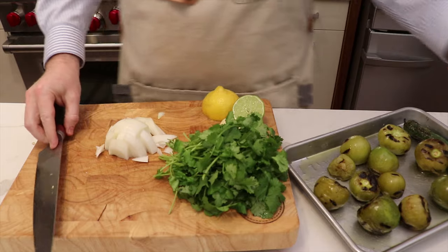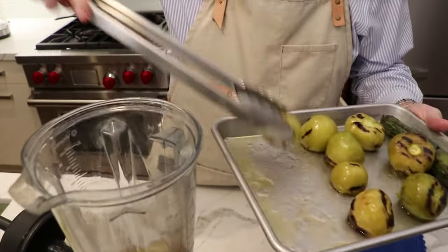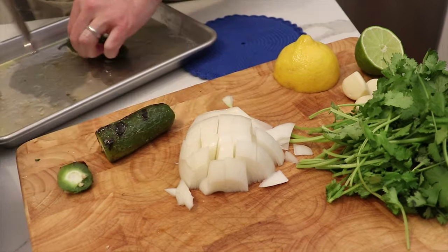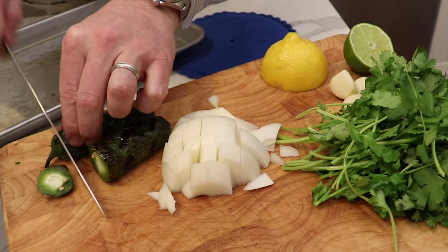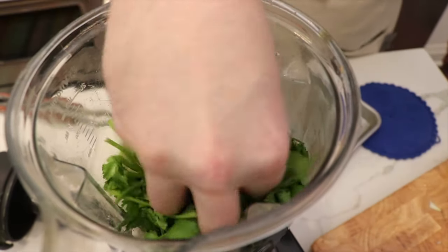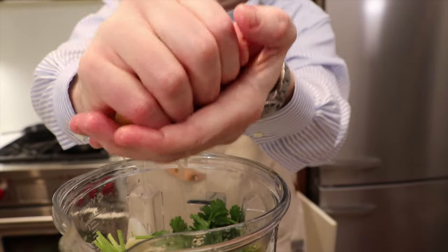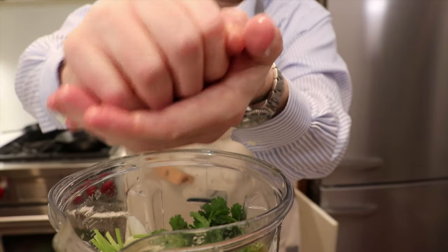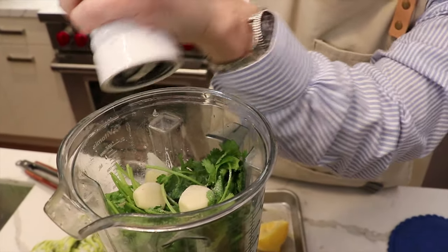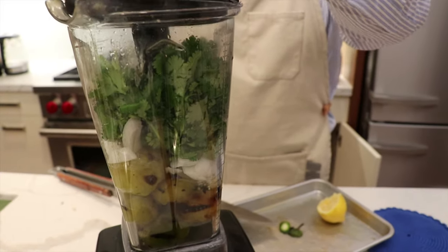Now we're set to make the salsa. We're just going to be using our Vitamix here as opposed to a food processor. We'll drop in our tomatillos. For the jalapeños, we're just going to take the tops off before we drop those in. Then our chopped onion, our cilantro, our garlic, the juice of one half lemon and the juice of one half lime. Just strain that through your fingers to make sure you don't get any seeds in here. Now we'll go in with salt and just do this to taste — we usually go in with a few cranks. Now we'll put the top on.